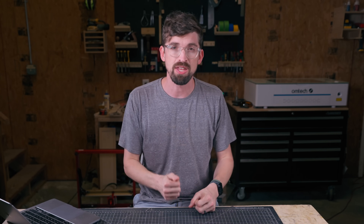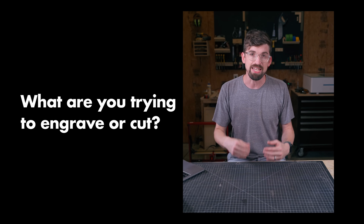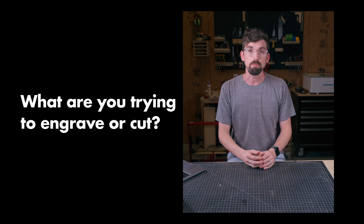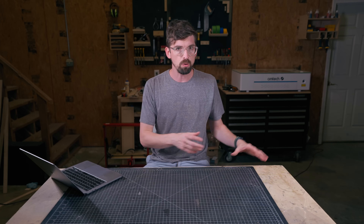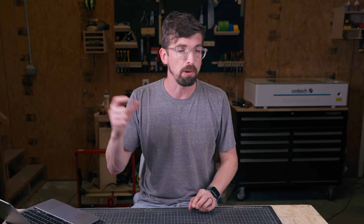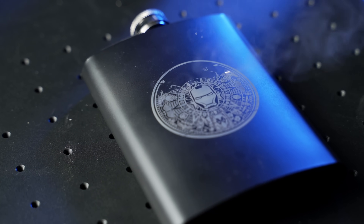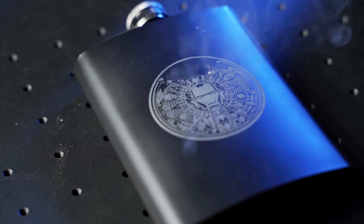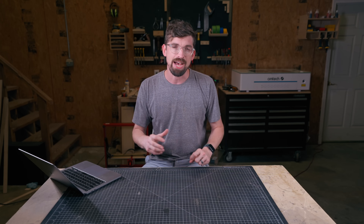Those are our diode and CO2 lasers for engraving pretty much anything other than metal. Now let's come back to the beginning and answer: what do you need if you do want to do metal? This is specifically for engraving — cutting metal is a whole other conversation. You might want to put labels or barcodes on parts, engrave dog tags, rings, or necklaces. Metal is super popular, and when we talk about it, we need to expand into a different type of wavelength.